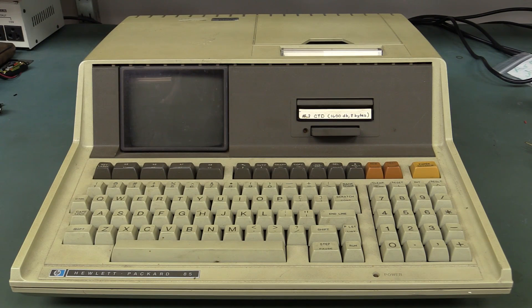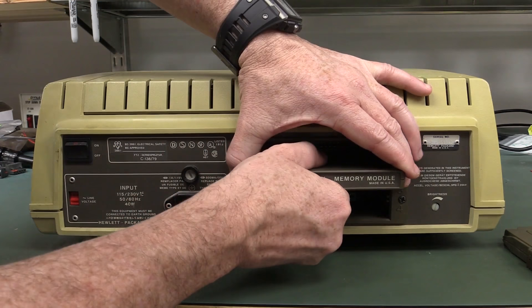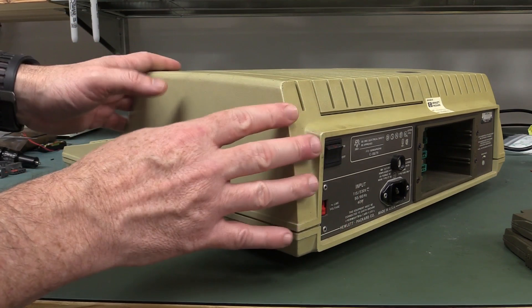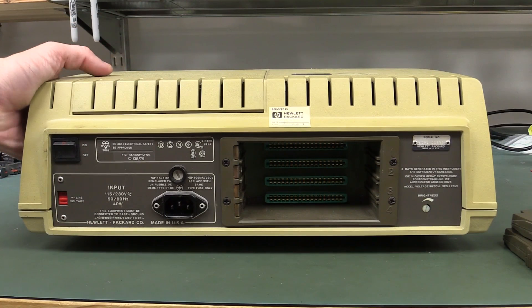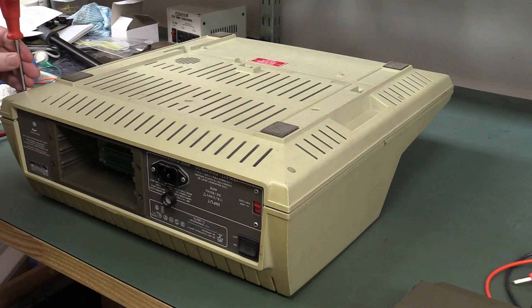But you know what we say here on the EEV blog — don't turn it on, take it apart. You can see the memory packs. I've got a ROM drawer with ROM cartridges in there, a 16K memory expansion module, and it's got four expansion slots. It's a clamshell-type design, so I assume we flip it over, there'll be some screws, and this whole top lid should just lift off.